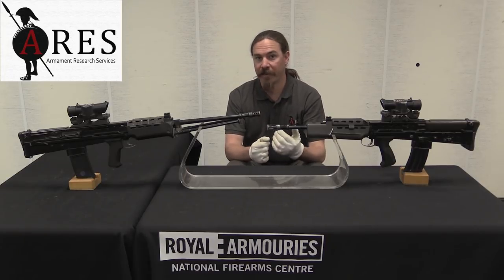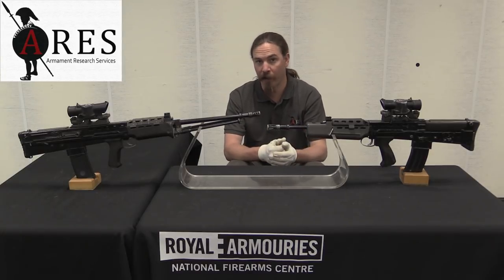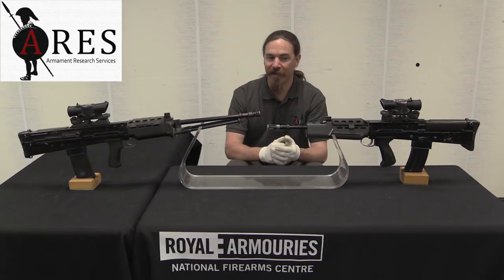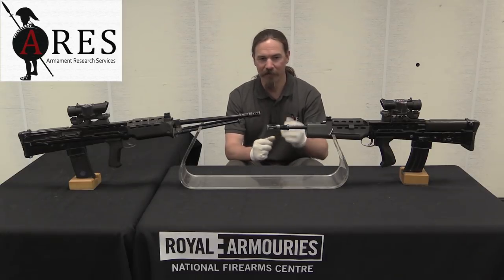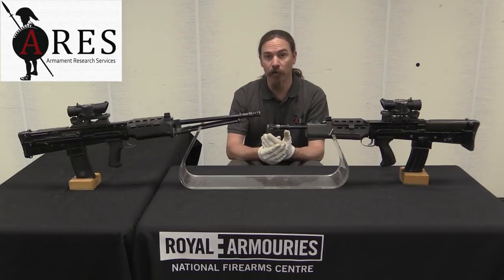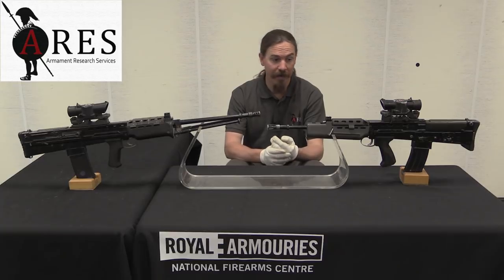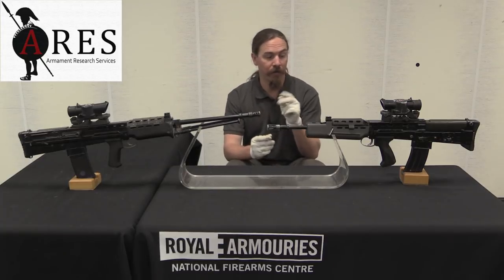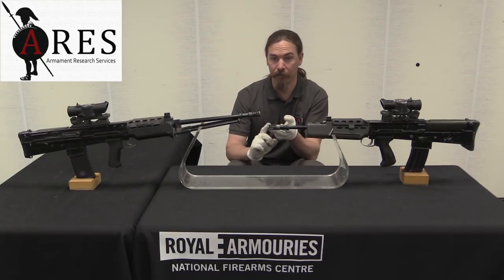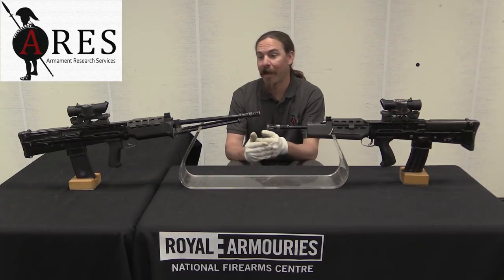Even counting only critical malfunctions from endurance trials, they were unable to come close to reaching the goal numbers. Once the data was massaged that way, they were getting MRBFs of 1,000 to 1,500 rounds — which is still not good. Think about that: one in every 1,000 rounds, something would go so critically wrong that you'd have to send the gun back to the armourer. We're talking barrel splitting, bolt carriers cracking, bolts shearing locking lugs. These were the malfunctions they were having.